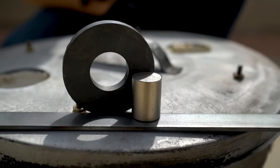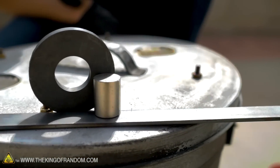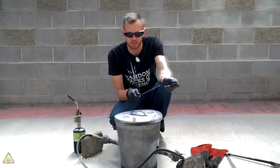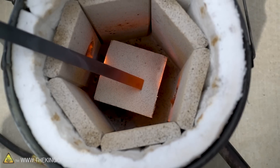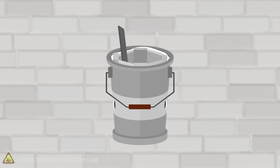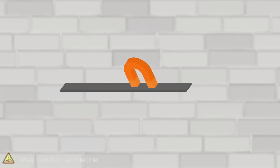In today's video we're going to be taking a look at the properties of magnetic metals and the magnets themselves when you heat them up or even melt them down. We've got a couple of magnets, a bar of mild steel, and a furnace, and we want to see what happens if we start combining these together. Magnets are of course right now attracted to the bar of steel.